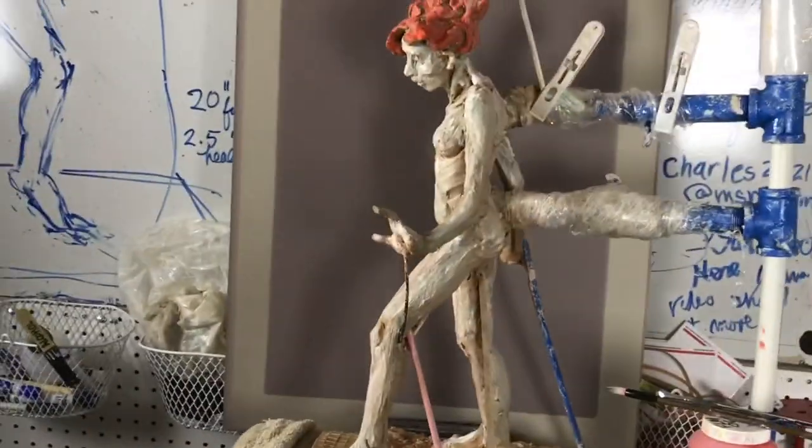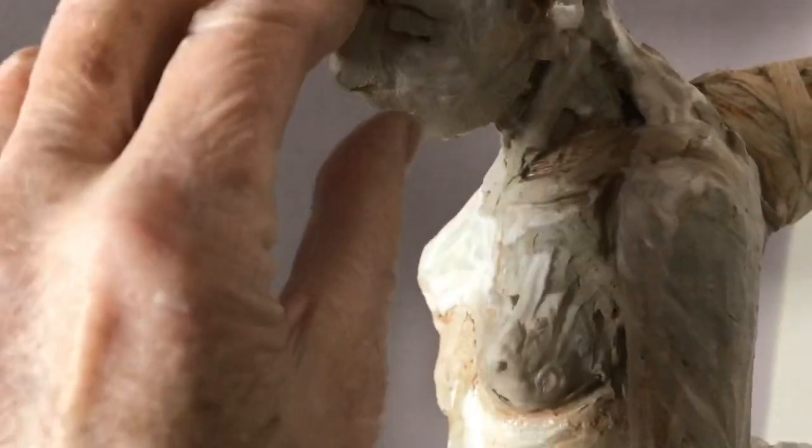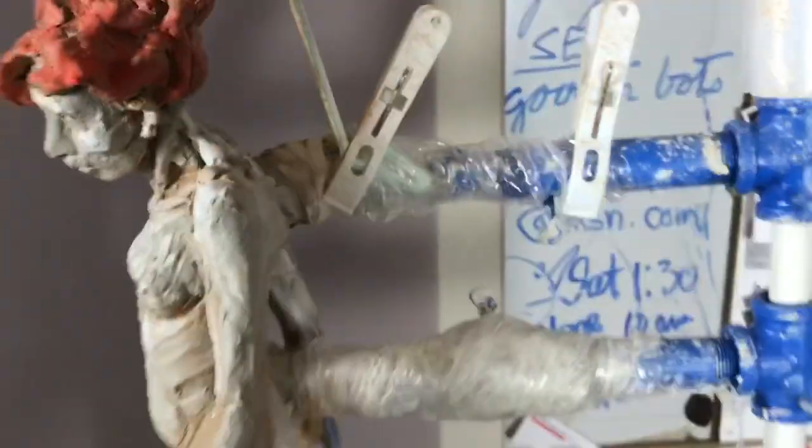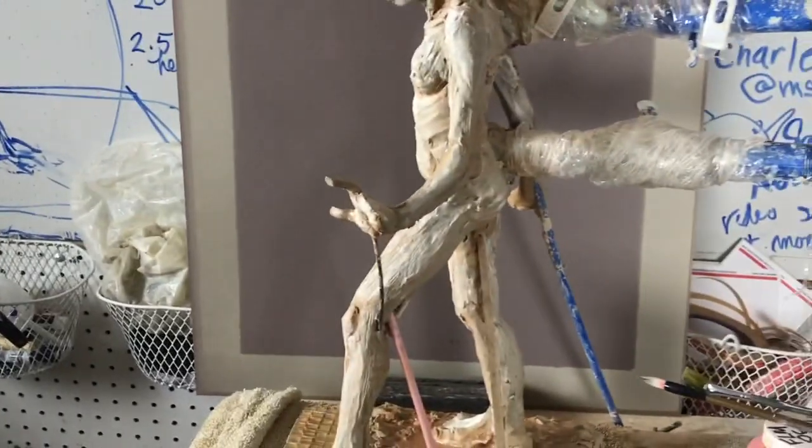As it went along, she started to look a little younger than the model, but I always got to fix things. So I liked — it's a nose. I had a turned-up nose before. There it is. So I'll go back.